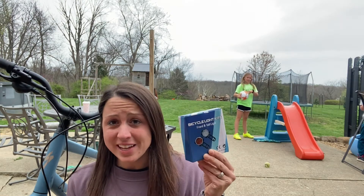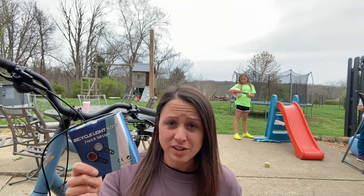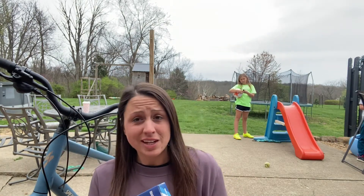Are you in the market for bicycle lights for your bike so you can ride at night and be safe? This front and rear light set is a really good option.